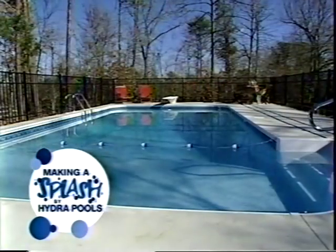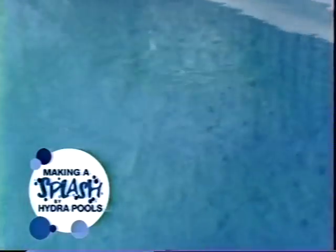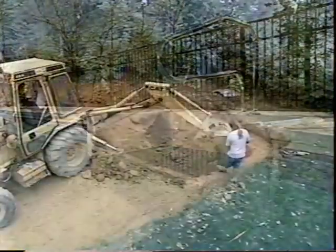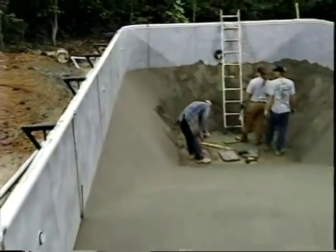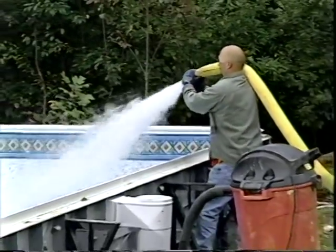Welcome to the Hydropool family. We're pleased that you've chosen a Hydropool for your home. Now it's time to learn more about your pool. This video will help you understand the installation process. You can refer to the video to help answer some of the do-it-yourself questions that may come up during the pool's installation. Now it's time for Making a Splash by Hydropool.